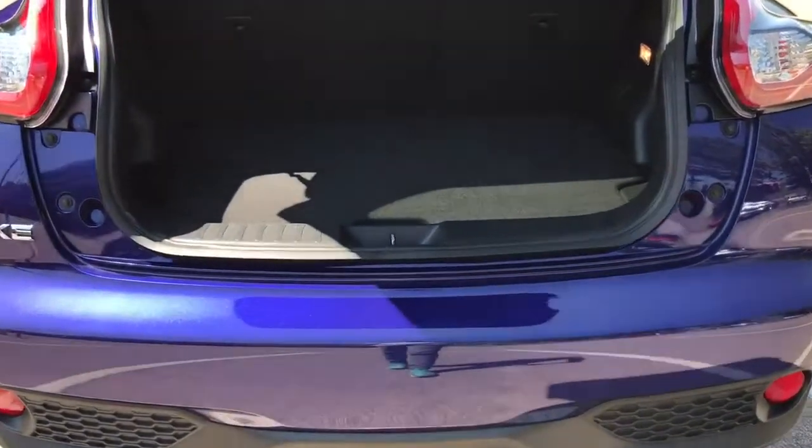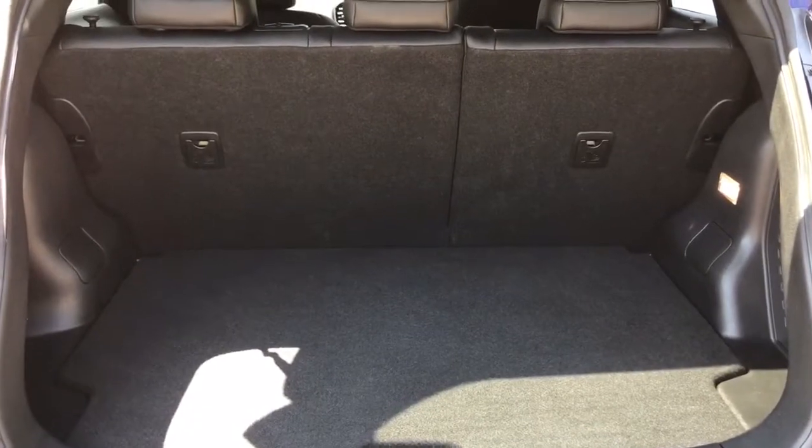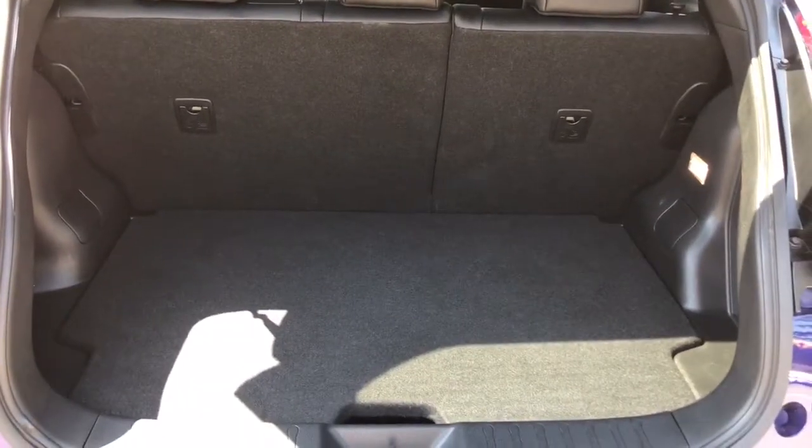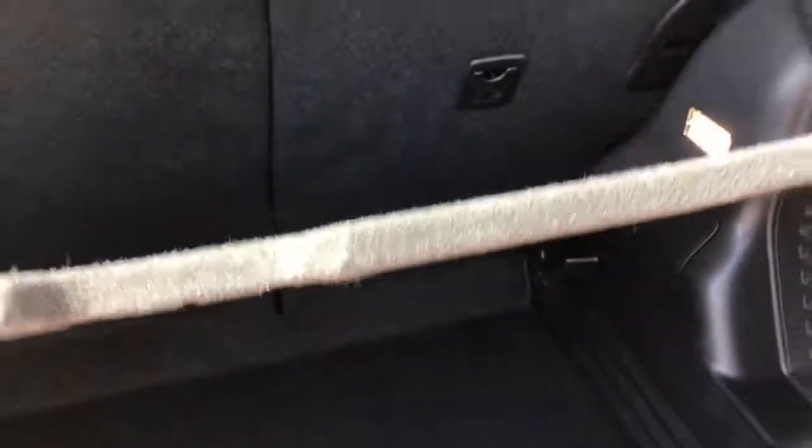As we approach the back of the car you'll see we've got no parking sensors. That's because this car has got a 360 parking camera which I'll show you when we're inside the car. There's loads of boot space as you can see with that 60-40 split folding rear seat, and that boot space is increased by lifting and, if you wish, removing this tray section.